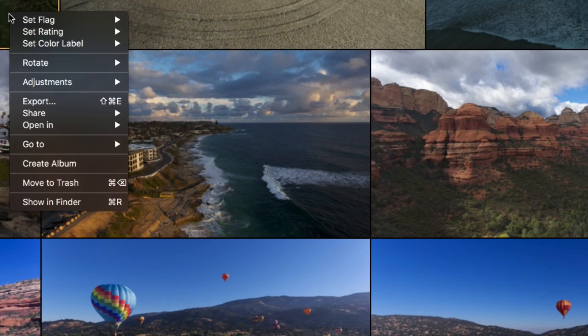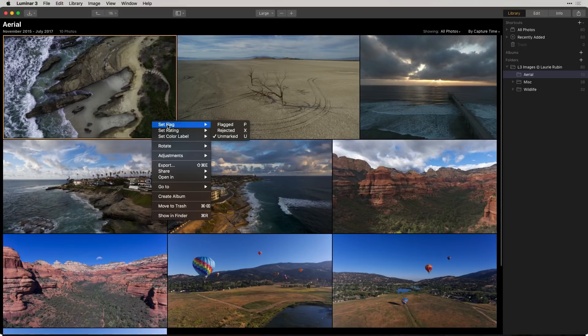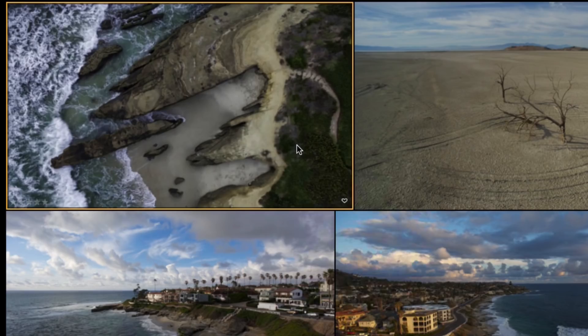If you right-click on your image, you'll see that you have the ability to set flags with keyboard shortcuts, set ratings, as well as set color labels. Let's go through and pick the ones we want to do some future editing with. I love this top-down view, so I'm going to press P for pick. As you can see, there's a little heart showing that this is one of my favorites.